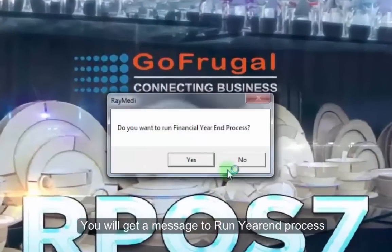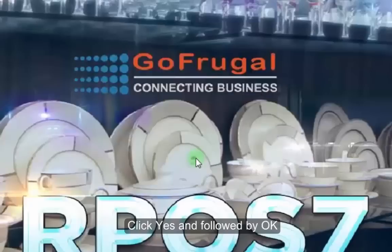Check for the message on Year Begin Process. Clicking on it will successfully complete the Year Begin Process.